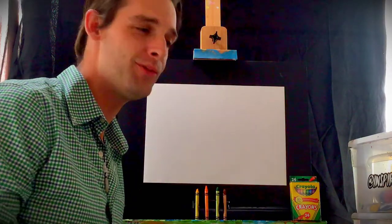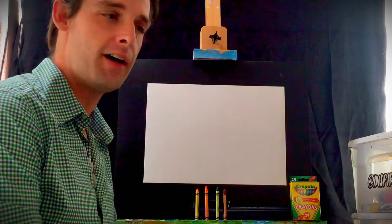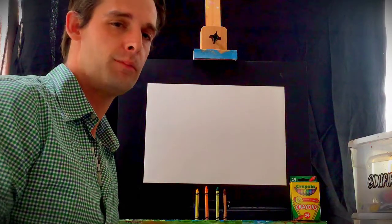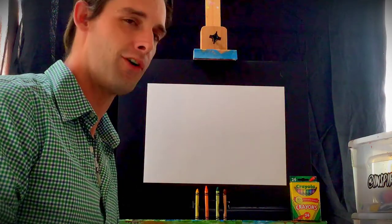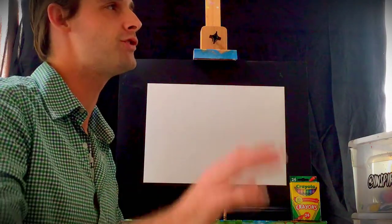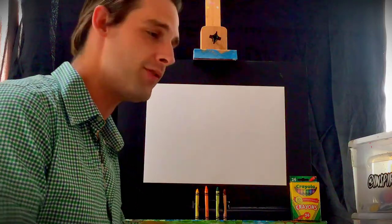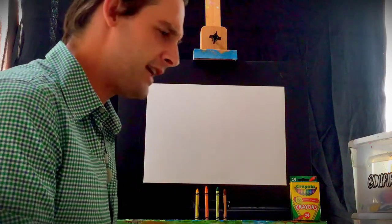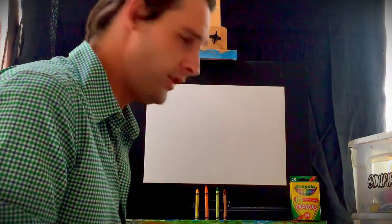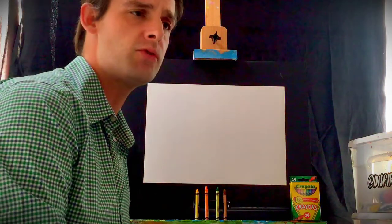Hey friends, how are we doing today? While we're all stuck inside for a little bit, I thought it'd be nice to maybe show you how to draw some things. My name's Kenny, and that's pretty much all that I do. I spend my days painting murals on big walls, giant paintings, and I also teach. So I thought this is a perfect time for us all to take a minute out from things that might be worrying us, and try something new today.